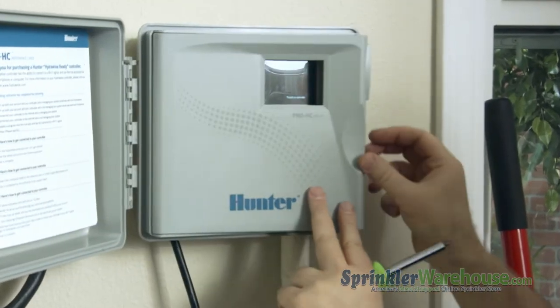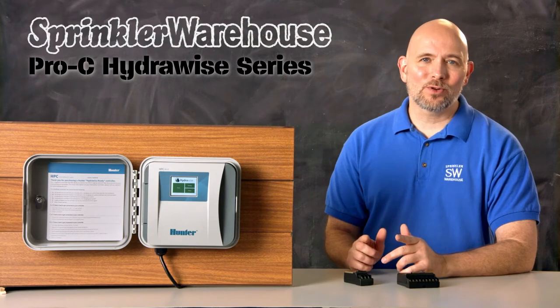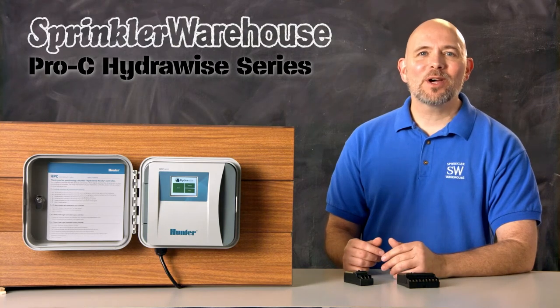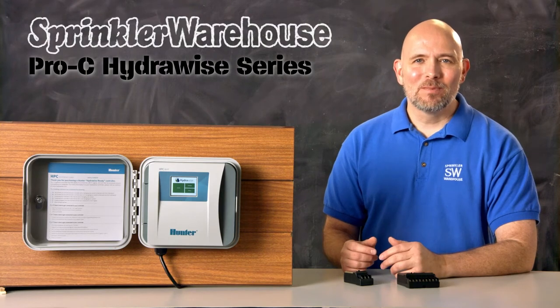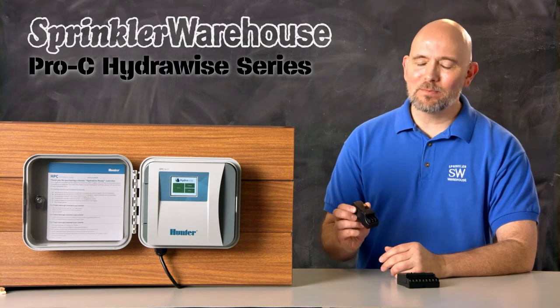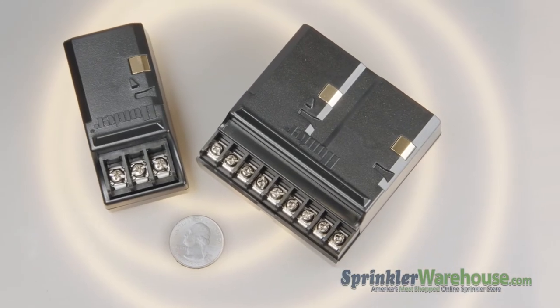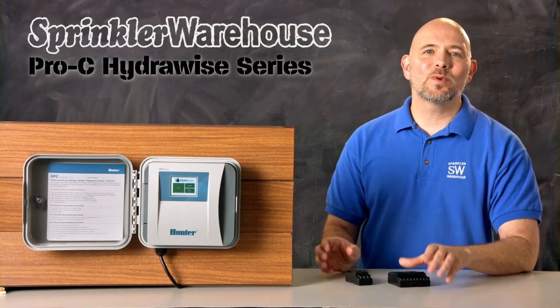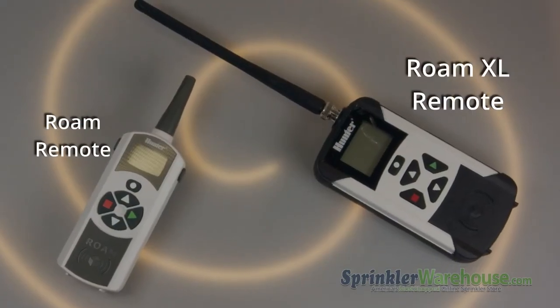The Pro C Hydrawise series are indoor-outdoor controllers, and they're modular. The base model has 4 stations and can go up to 16 stations. Modules include a 3-station module — the PCM300 — and a 9-station module — the PCM900. The Pro C has just one sensor input, and the Pro C's are compatible with Roam and Roam XL remotes.